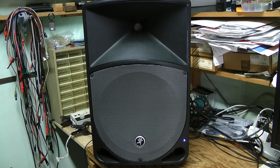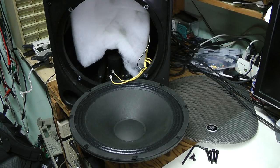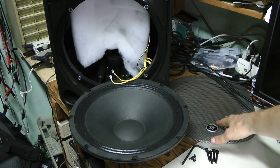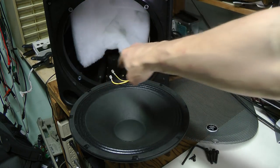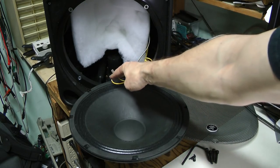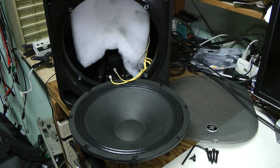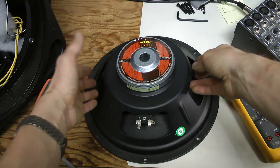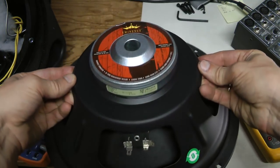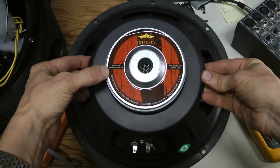Let's take the speaker apart and check. Here I took the woofer out — it was quite easy. Just three screws holding the grill and four bolts holding the woofer. There are four metal inserts in the plastic. And by the way, polarity is important — this wire with the black mark on it is negative. It is an Eminence 12-inch 8-ohm woofer, made in China, engineered in the USA.